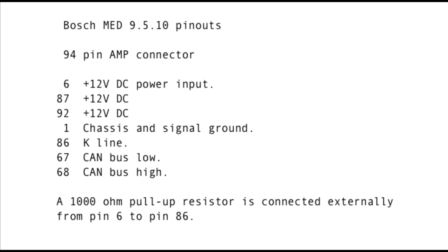We don't use the 60-pin in this breadboard. On the 94-pin connector: pin 6, pin 87, and pin 92 are connected to the 12-volt DC power; pin 1 is the chassis and signal ground — the negative return from the 12-volt power supply; pin 86 is the K line; pin 67 is the CAN bus low; pin 68 is the CAN bus high.